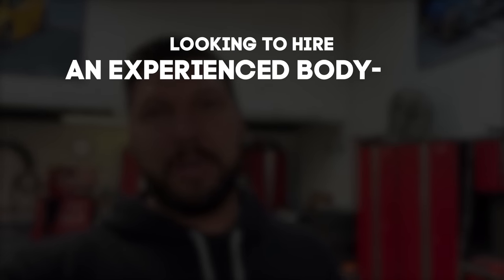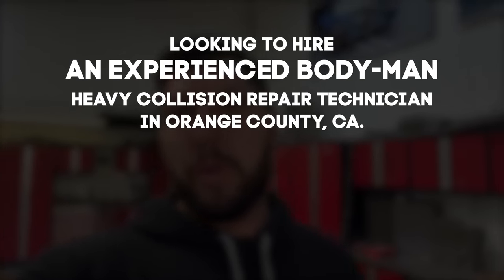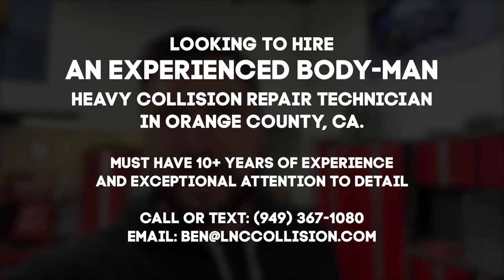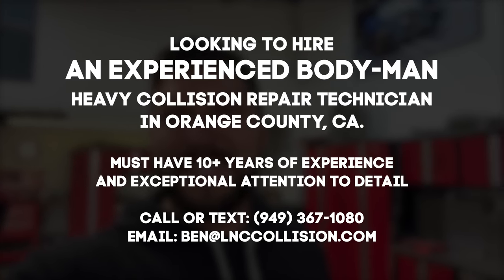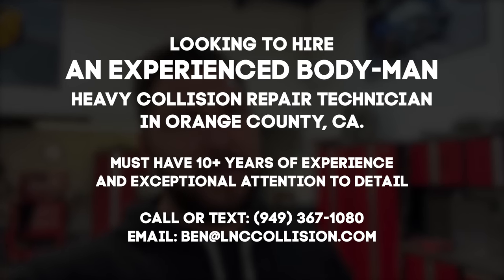Got a quick announcement as well. We're currently looking for a new body man — must be local in South Orange County. If you think you've got the skills and want to join the LNC team, reach out to us and we'll set up an interview and go from there.